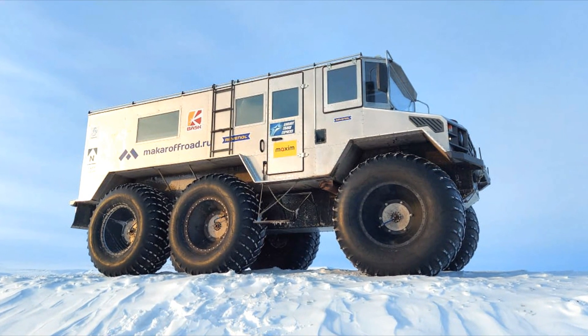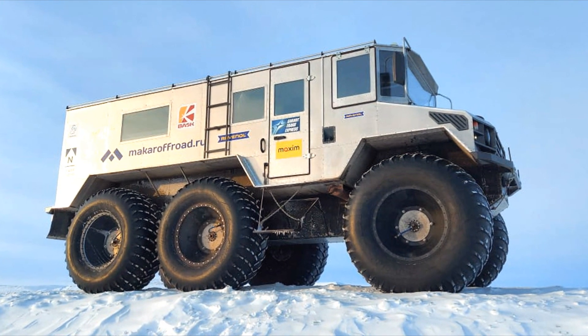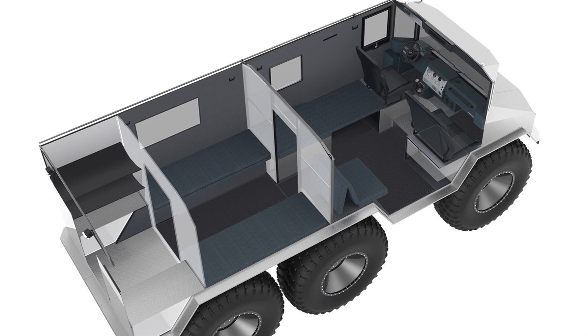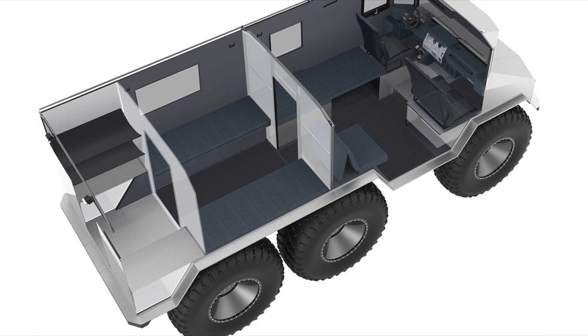Burlak is a Russian floating all-terrain vehicle with a 6x6 wheel formula on ultra-low pressure tires. The entire internal volume is divided into 3 compartments: cabin, sleeping area, and utility.